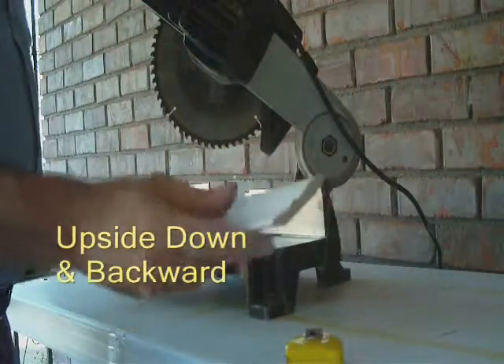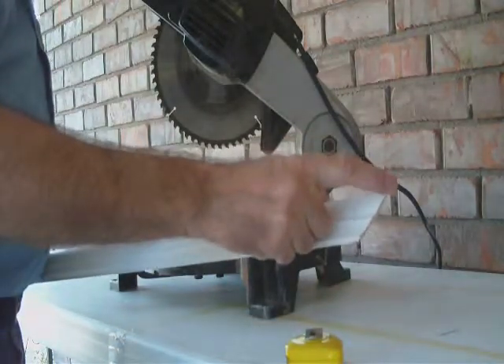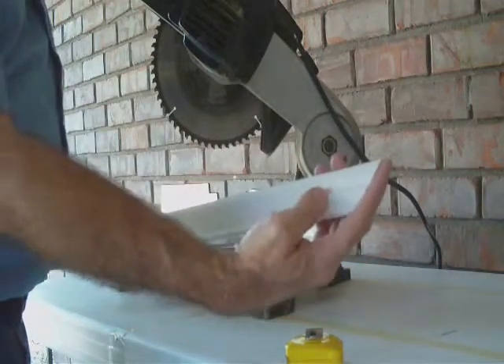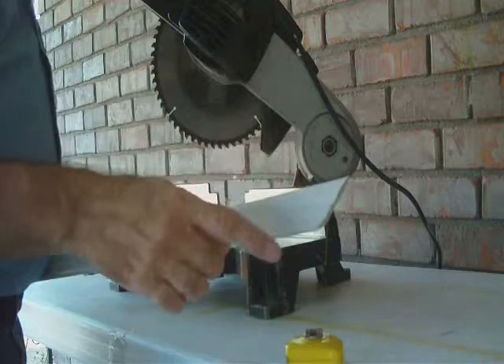So what I'm doing here — I've already made a cut to show you what the end product is going to look like. This is going to go from the upper right-hand corner on the right-hand side of the wall that I'm facing to the lower edge, so it's going to be at a 45 degree. To get this specific cut, the rule again is upside down and backward.